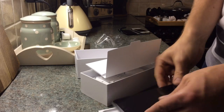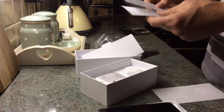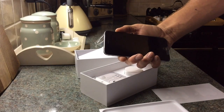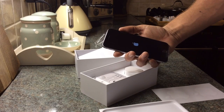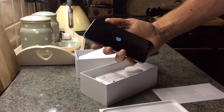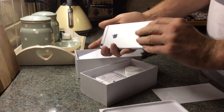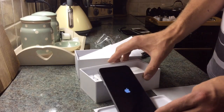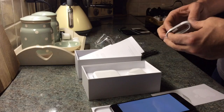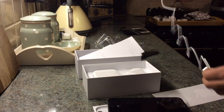I suspect it wants a bit of a charge first though. Big moment — there's the Apple logo. Well, that's booting up. I'm going to start a charge — it's actually got about 75% charge already, but of course it's always good to have a full charge.